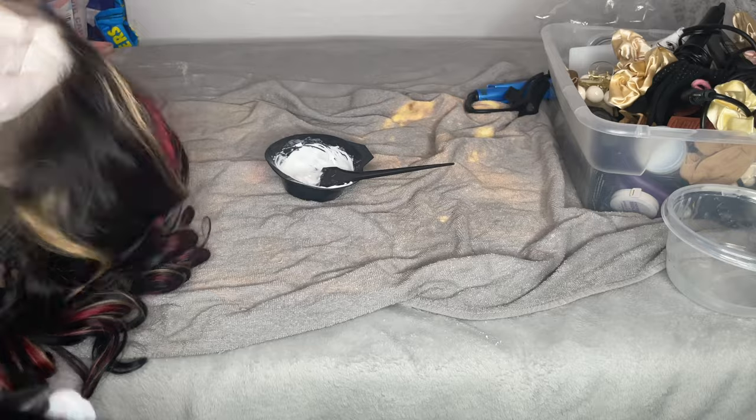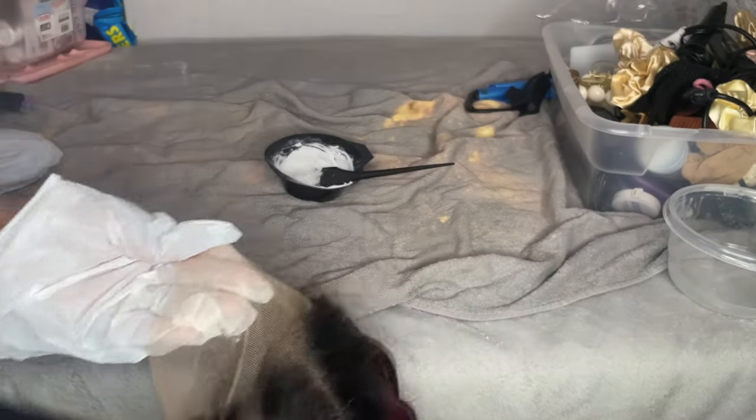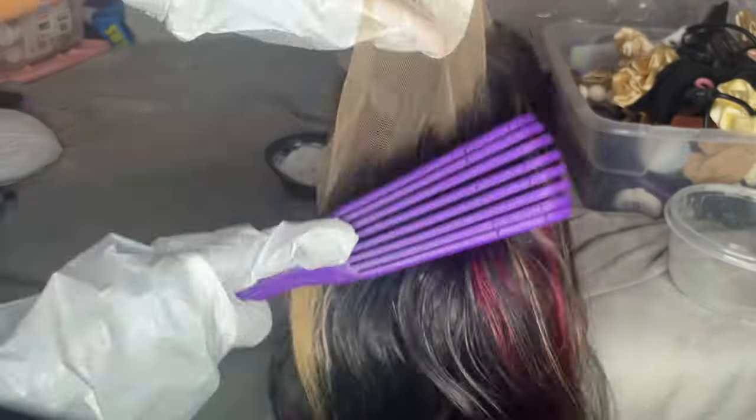This is an Amazon wig from You Nice Hair — y'all know I love my Amazon finds. It is currently on sale for $150 for the 20-inch, so make sure you guys go check that out. Before bleaching, I'm just brushing back those flyaways with some hairspray so that none of the actual hair gets bleached.